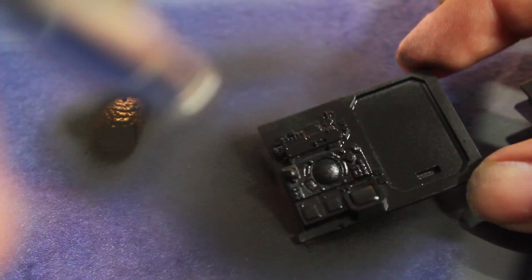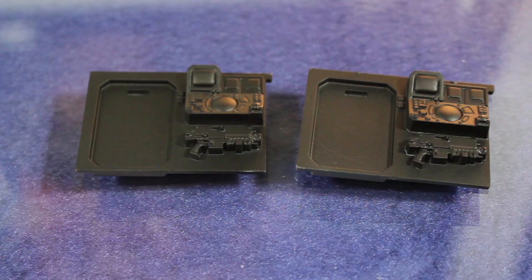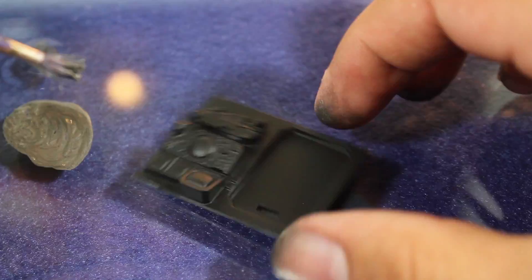First thing I did was I primed the model black. I'm using an airbrush to prime, but you could also use a rattle can black primer. Once that had dried I then base coated both of the panels with Lead Belcher. I'm doing two panels because on one I'm going to show how to do this effect with an airbrush and on the other I'll show how to do this with a brush.